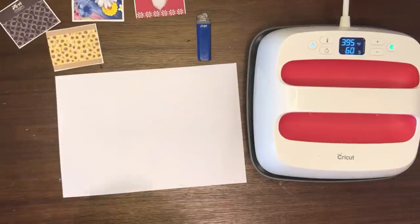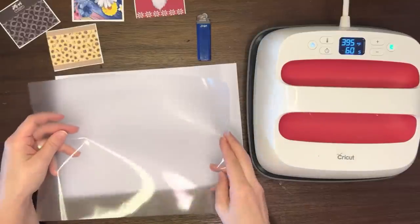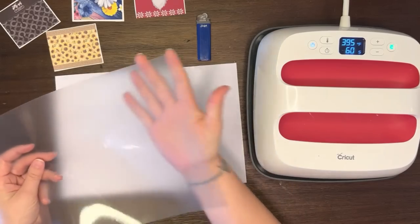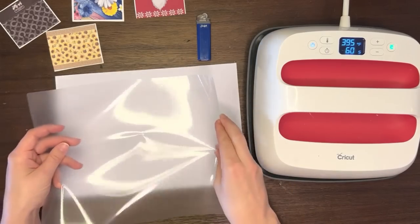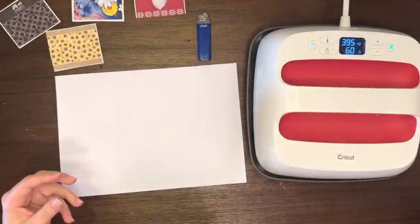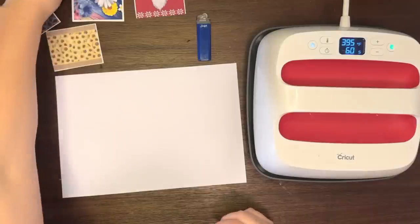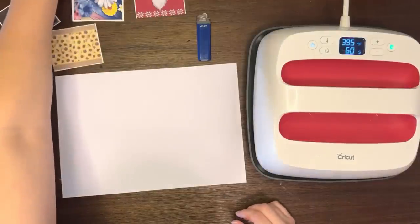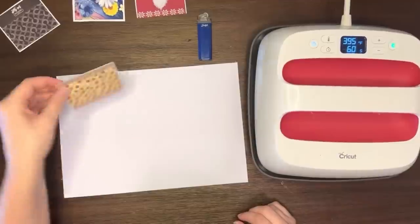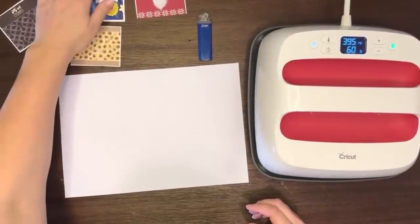You're also going to need thermal laminate sheets. When placing your thermal laminate sheet, make sure the dull side goes down and the shiny side goes up — otherwise it won't work. You'll also need some kind of cutter; you can use a little pizza wheel or an exacto knife, whichever works best for you. And then of course your little designs — I'm going to try to put four on just so I can use my whole sheet of vinyl.